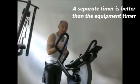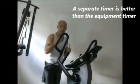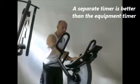The elliptical goes up to 24 and I'll generally set it on 18. I use my cell phone timer because the timer on the device doesn't work well with the short burst type deal. So get everything going — 18 has quite a bit of resistance.